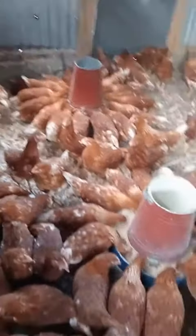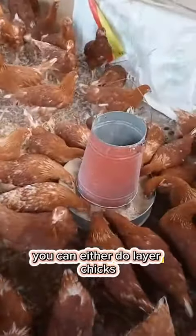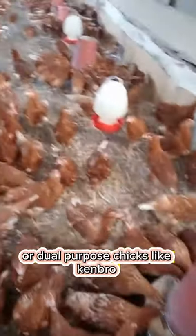Number one, select the breed of bird that you want to start with. You can either do layer chicks, broiler chicks, or dual purpose chicks like Kenbro.